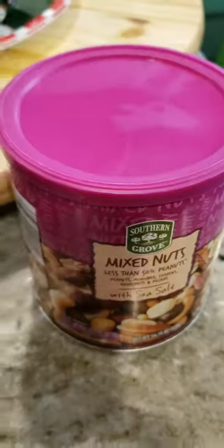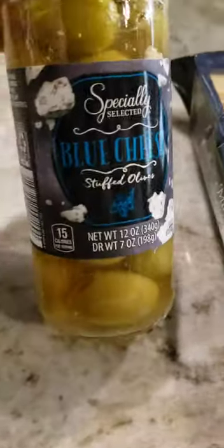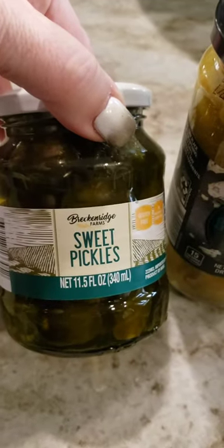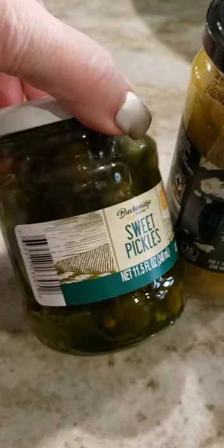I also got mixed nuts for that little salt. The stuffed olives — they're stuffed with blue cheese — and then I got the sweet gherkin pickles. These are the things that I'll use the bowls for.